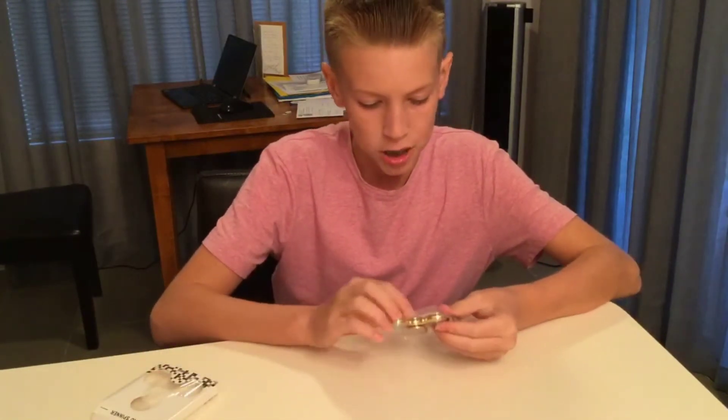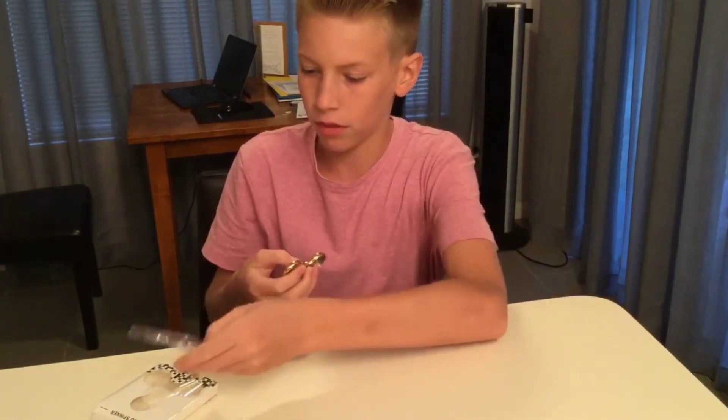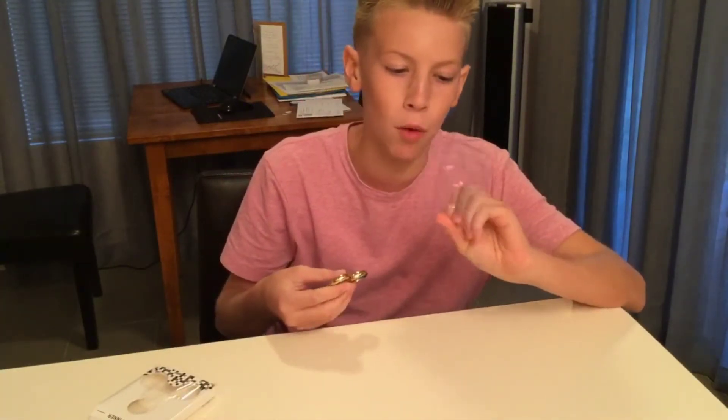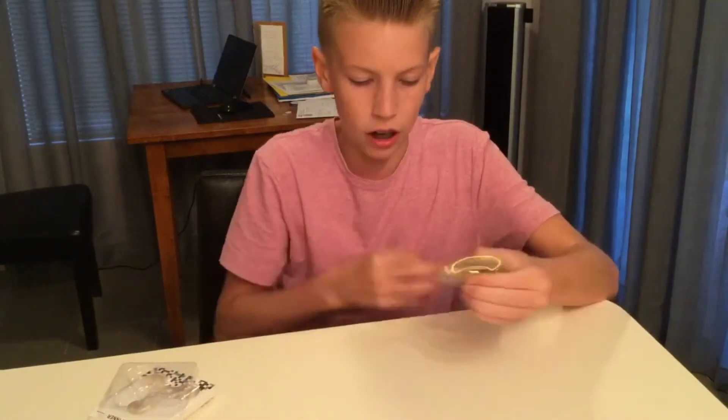They have this nice packaging — you can also use this to maybe create a mold if you want to make your own homemade fidget spinner. So you got this really nice spinner.